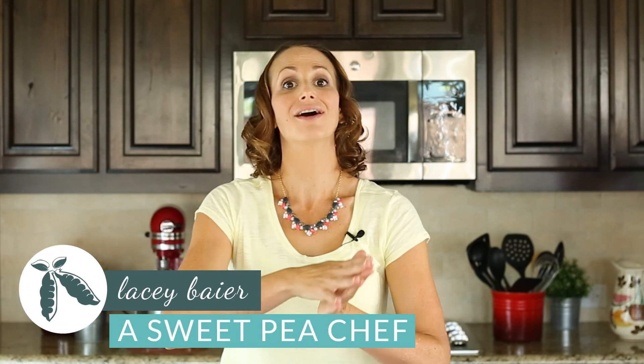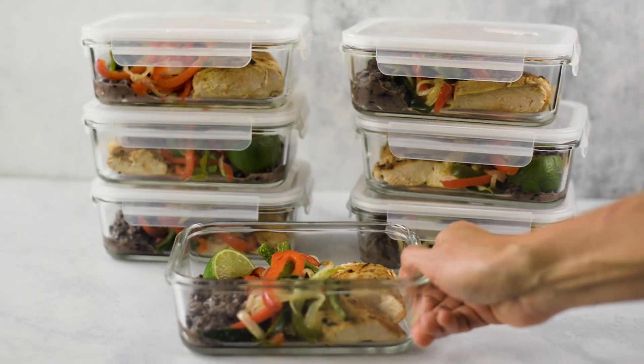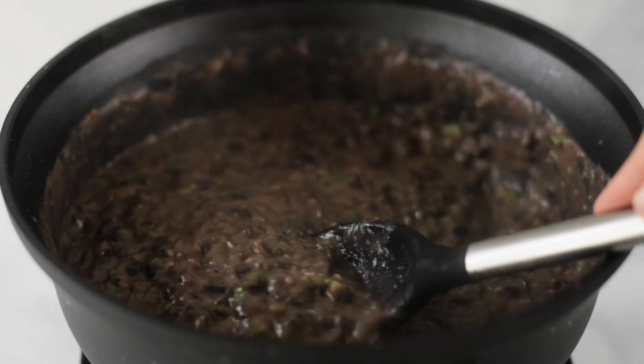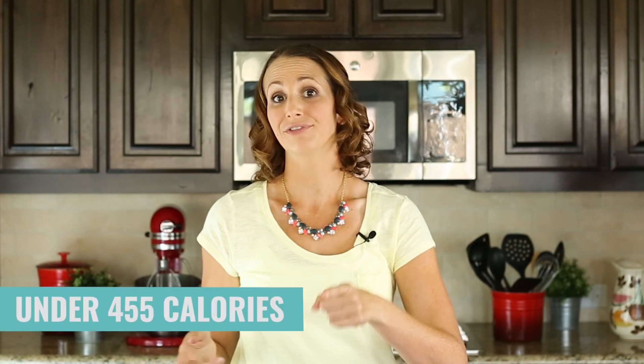Hey there, Lacey here with A Sweet Pea Chef, and I have a brand new, delicious, and filling chicken meal prep recipe to share with you today. We're going to be making some healthy chicken fajitas with some fajita veggies and the most delicious spicy black beans you've ever had. This is going to be an awesome meal and a great one to add to the rotation. The whole meal costs just $3.37 with how we're going to be meal planning it, and it is under 455 calories.